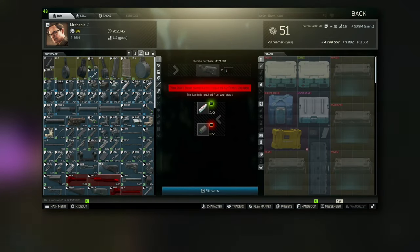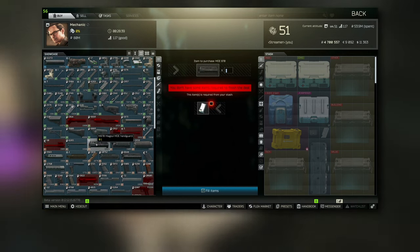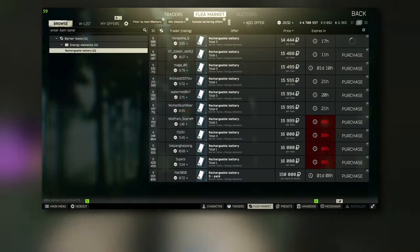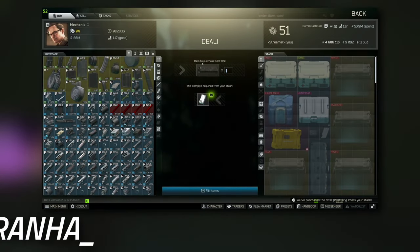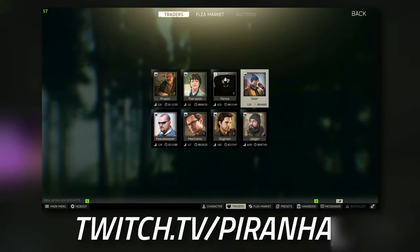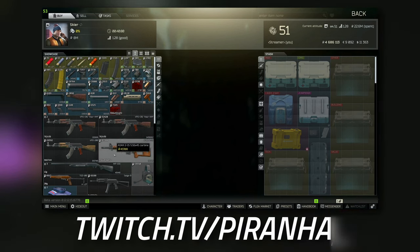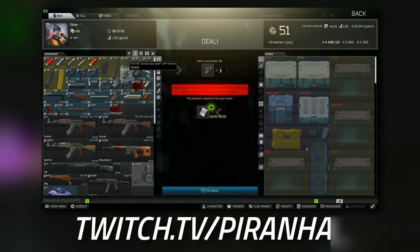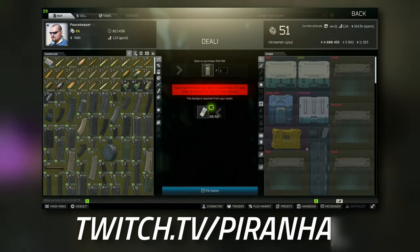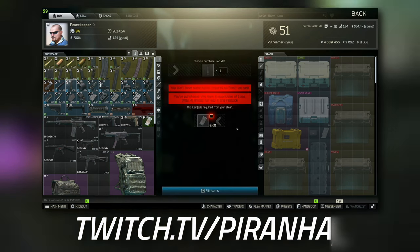Once we've got those, just scrolling down a little bit more to grab the M870 Magpul MOE handguard, which you can get for a rack battery — again quite cheap. Once you've got these items, we're going to head over to Skier and go to tier 1. This is where we're going to grab the NcSTAR tactical blue laser device.